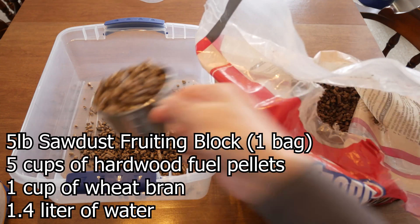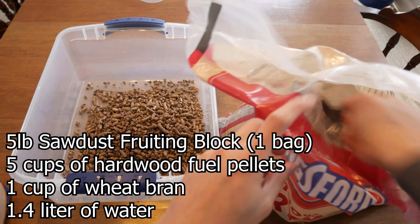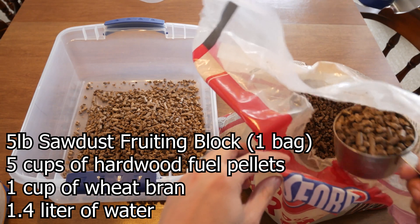The recipe I'm following is five cups of hardwood pellets to 1.4 liters of water and about one cup of wheat bran, and this will make you a five pound sawdust fruiting block. I'm going to be making two blocks today, so pretty much just doubling the recipe here.